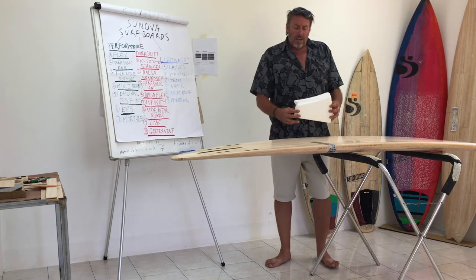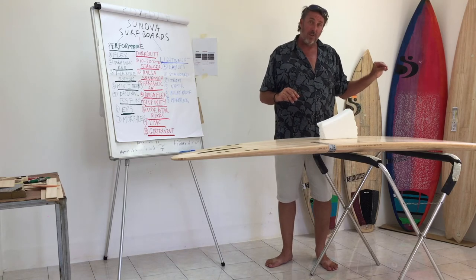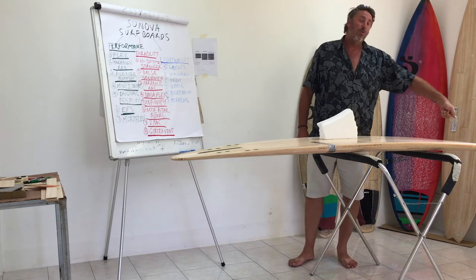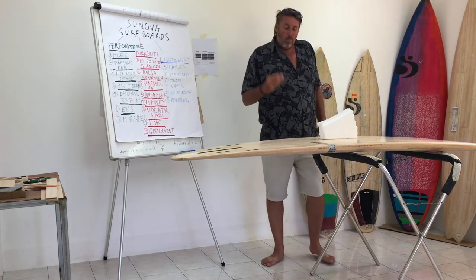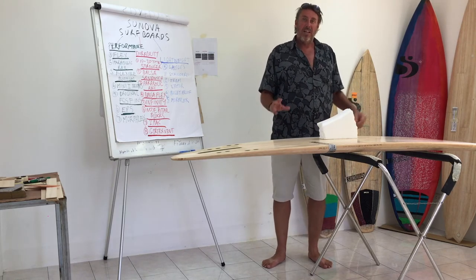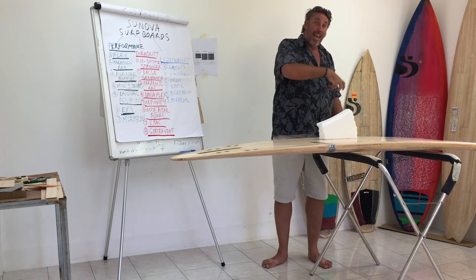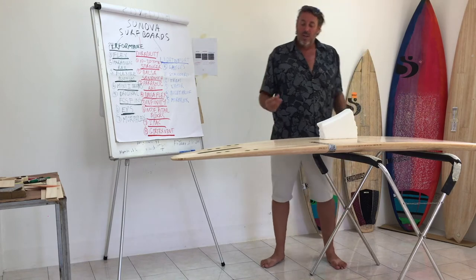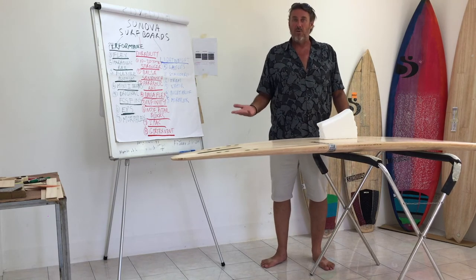A board that doesn't have a vent — whether that's a manual vent you can undo or do up, or a Gore-Tex vent — faces problems. With a Gore-Tex vent you basically don't have to worry about it. Every day the temperature rises, air goes out; it cools down, air goes in. If your board doesn't have a vent and it's sealed, it eventually fatigues and gets old before its time.